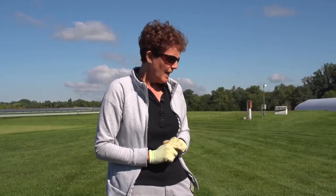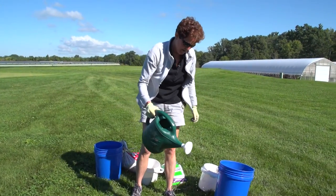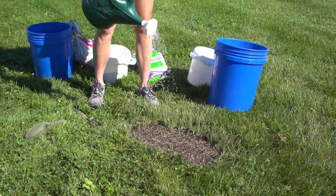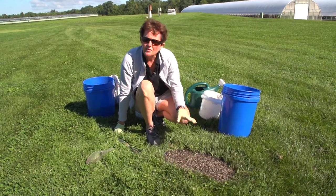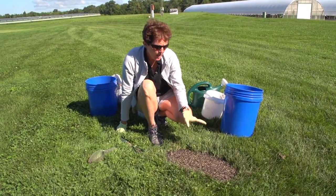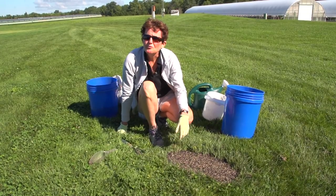The final step is to keep the area watered. You don't want it sopping wet — just keep it moist. You don't want the seed or the seedlings to dry out; once they've dried out, they're done. So once you've got good germination, you can back off on the water. That will encourage the roots to go deeper.